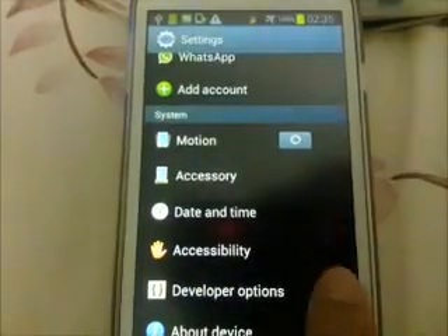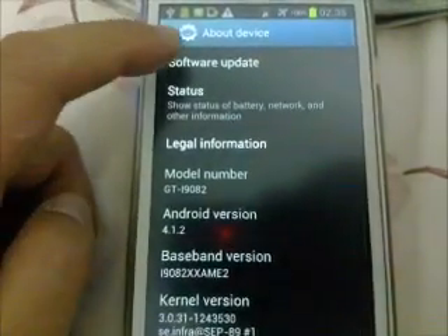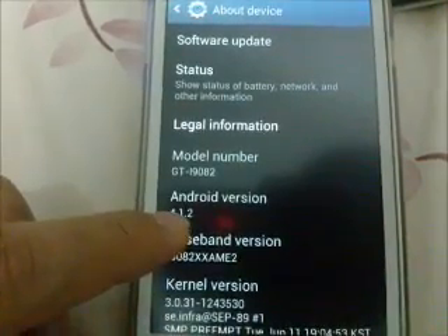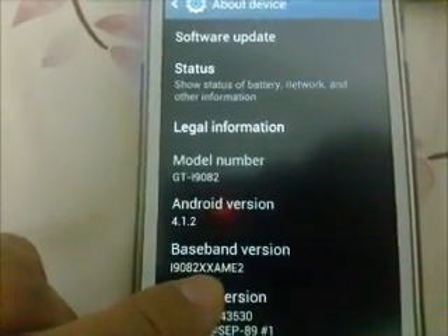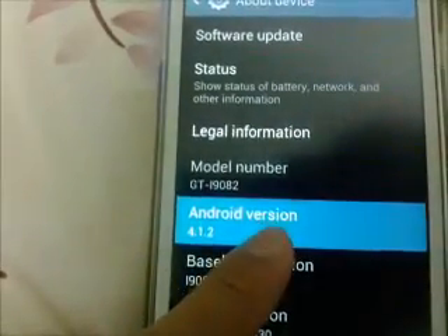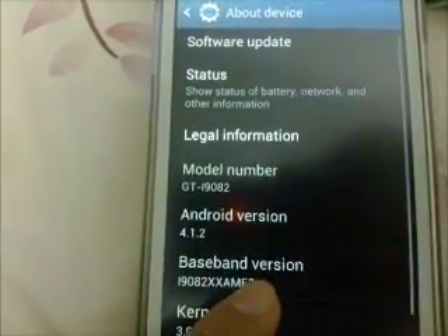Go to Settings, then About Device. You can see the Android version is 4.1.2. I am upgrading OTA — over the air — which means you can upgrade over the internet. Otherwise, you have to update it manually using a connection to your PC.